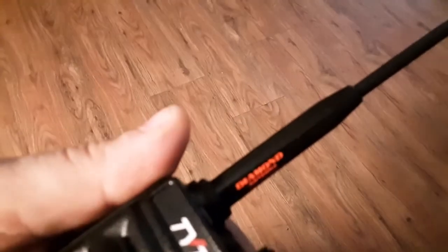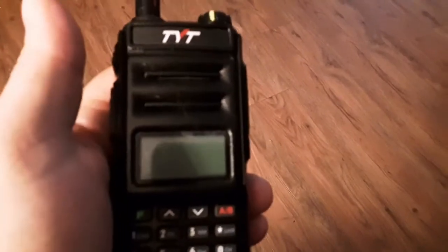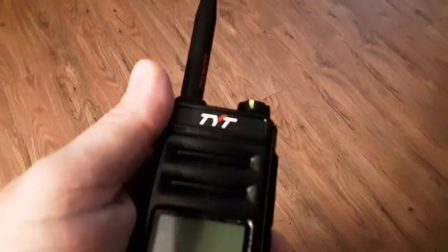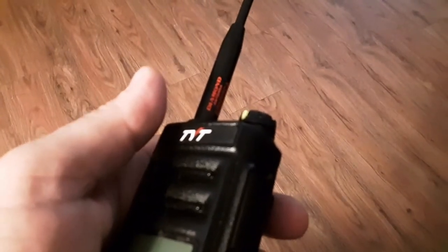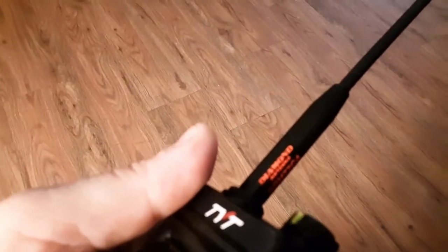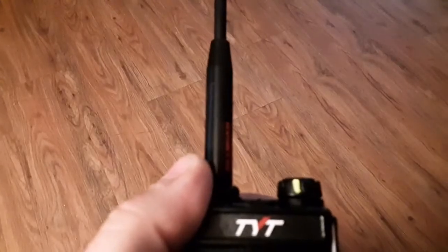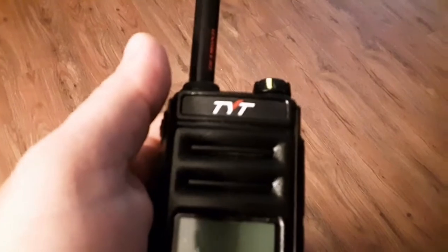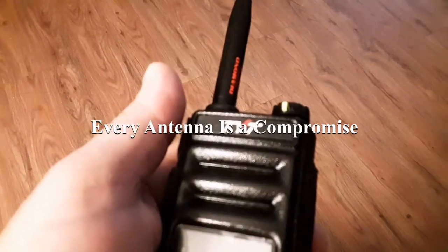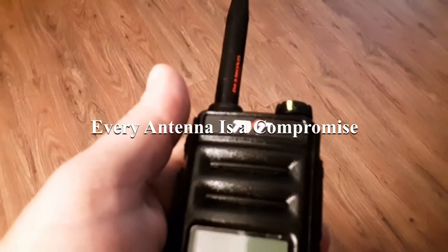That raises the question: should you buy a Diamond or just buy a Nagoya? Are you supporting an American company or really supporting a Chinese company? Jerry told me most antennas are manufactured with an SWR of 1.5 to 4 to 1. I asked him why 4 to 1, but he couldn't give me a definitive answer. He also explained that carrying the radio against your body changes the SWR. When they build antennas for government agencies, they ask how the individual user will use the radio — on their side, up to their mouth, or over their head — and they tune the antenna accordingly.